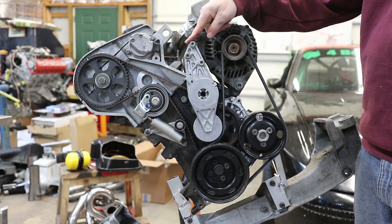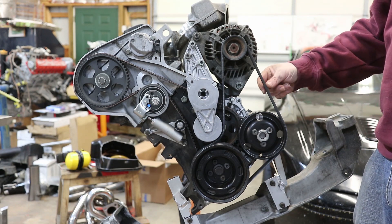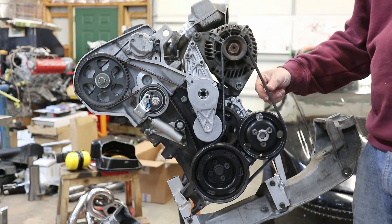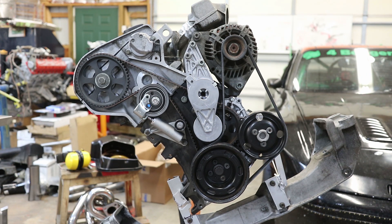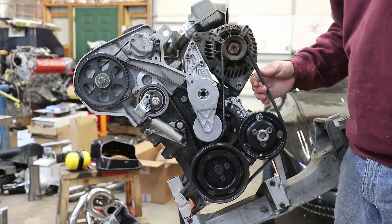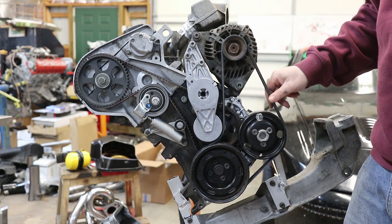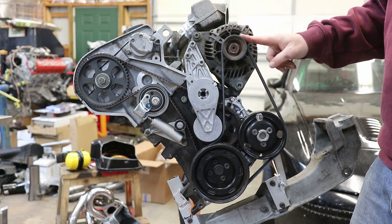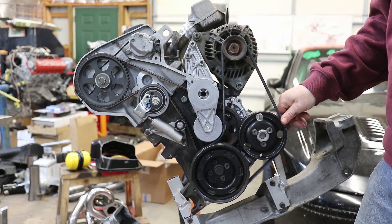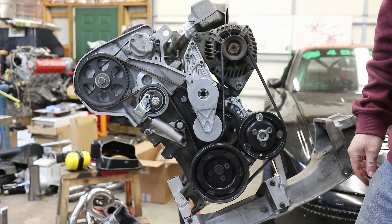I'm still utilizing the factory tensioner and a shorter belt — a five PK 1005, so five ribs and 1005 millimeters in length. This goes off of the back side of the crank pulley, around the tensioner, around the alternator, and around the water pump. That's going to drive the water pump and the alternator really well. I'm very pleased with that.